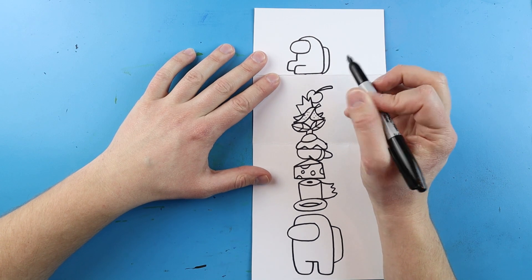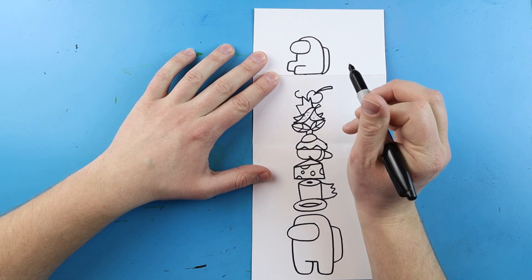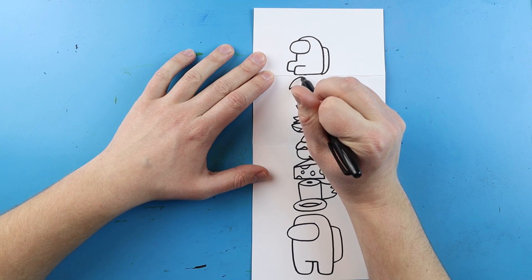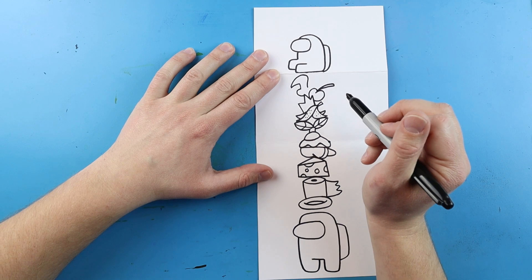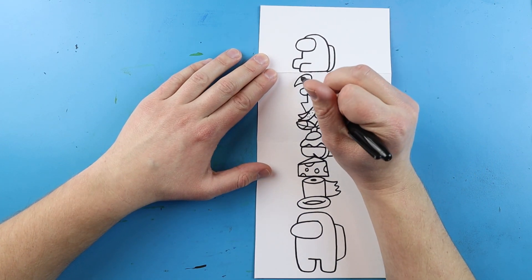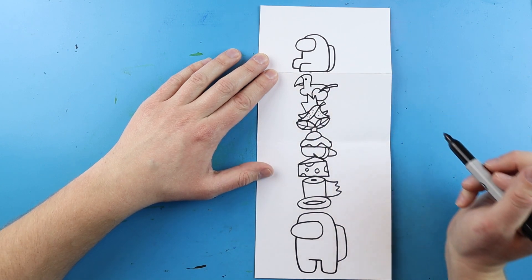Finally for the last hat we're going to top it off with the little flamingo hat. I'll start here and make a line curving out and up, then a line going up, curving down, bringing it up and back down to here. I'll bring this around and curve it, then add a little curve line, a little line down here, and a little black dot for the flamingo's eye.